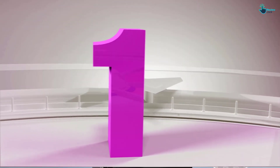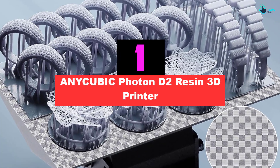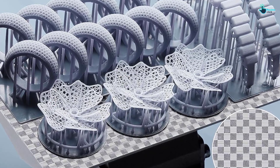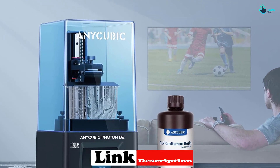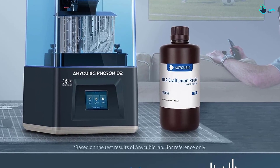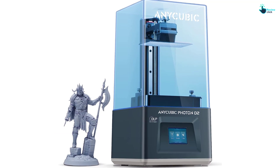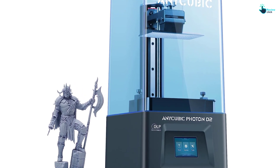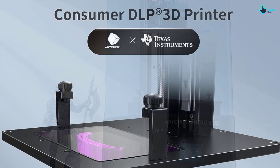And finally at number 1, we have the Anycubic Photon D2 Resin 3D Printer. This is a powerful and reliable 3D printer that delivers precise and accurate high-resolution printing. It is equipped with thousands of mirrors — DMDs — that concentrate light directly on the bottom of the resin tank, minimizing light source distortion and diffusion, resulting in better print accuracy than LCD 3D printers with the same resolution. The dual-light uniformity algorithm increases light uniformity to more than 92%, and the anti-aliasing algorithm enhances detail in miniatures. The DLP projector has a lifespan of 20,000 hours and consumes only 15 watts of power.